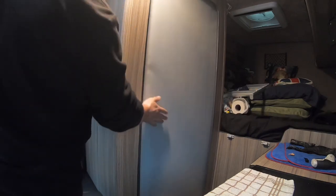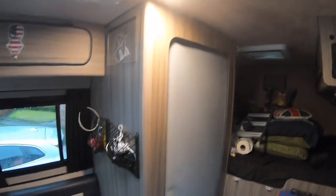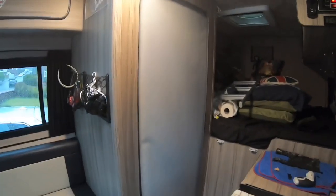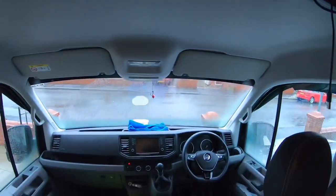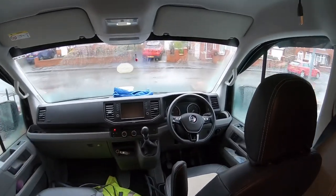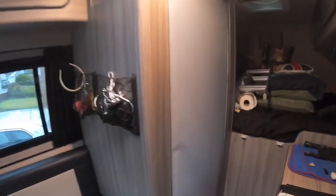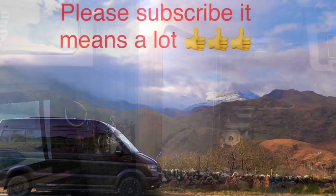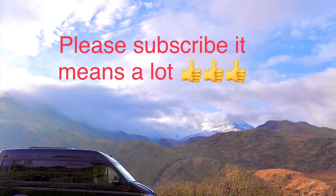A little bit quiet. It's in my Crafter — new shape Crafter. There's videos of it and other videos on my YouTube channel, VW Adventure. I'll show you it. Let you know how we get on with it. I'm ready to go.